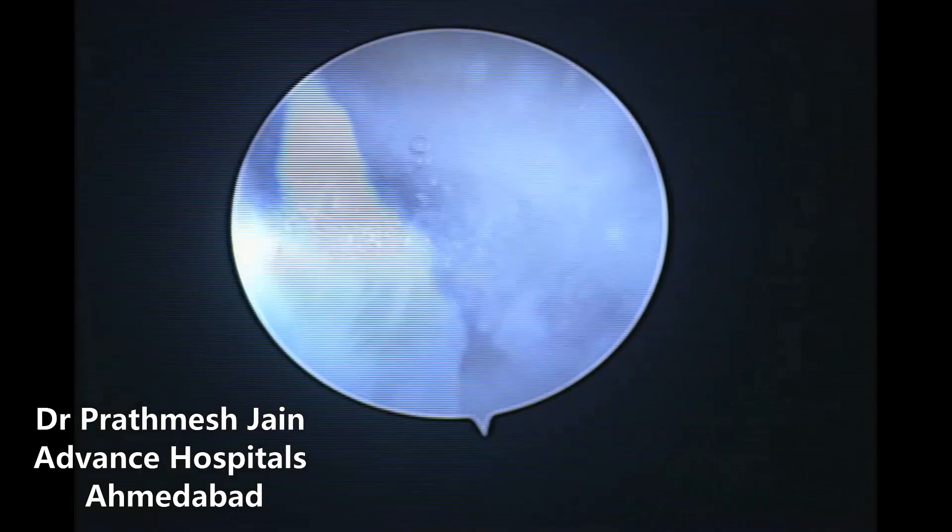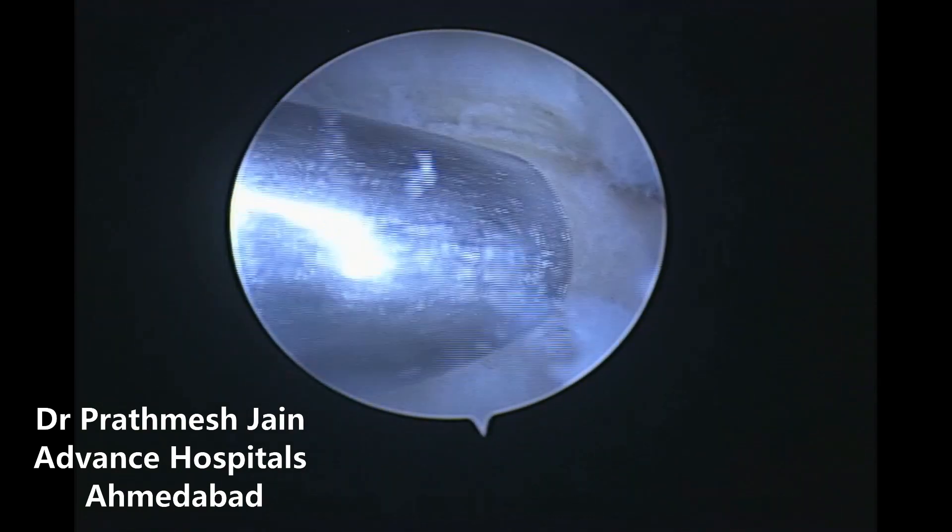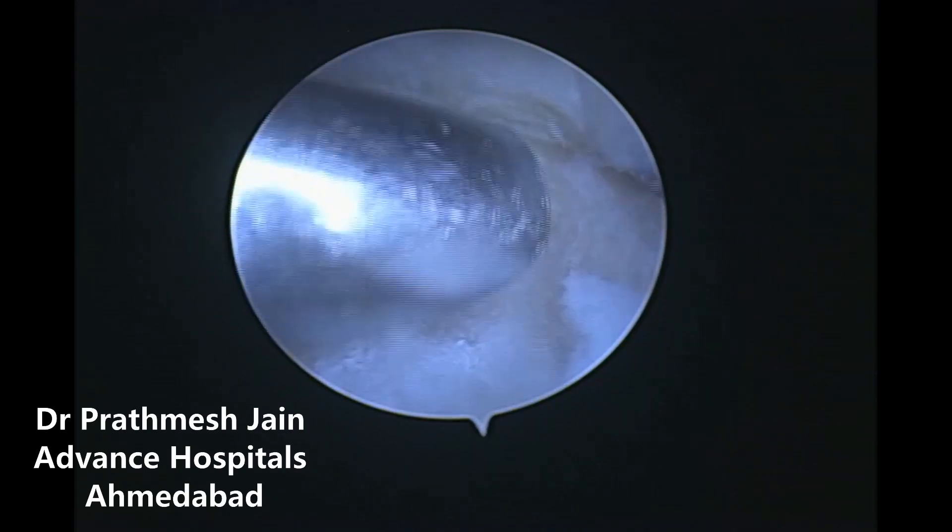When we went inside with an arthroscope, we could appreciate that there was significant wear and tear of the ulnar head, along with degeneration on the ulnar part of the carpal bones — that is, the ulnar part of the lunate and triquetrum.